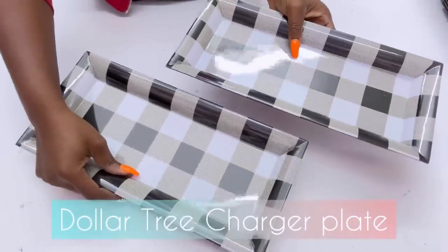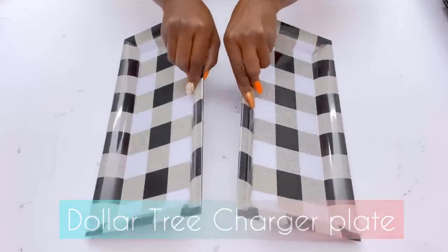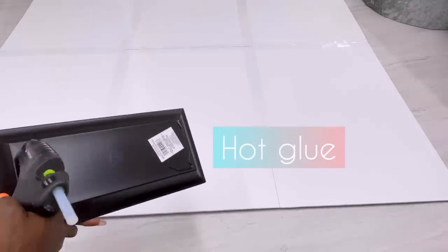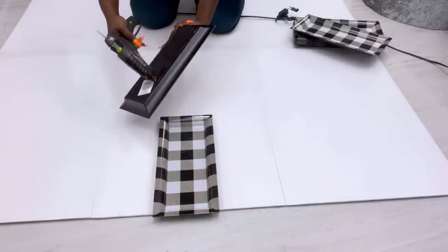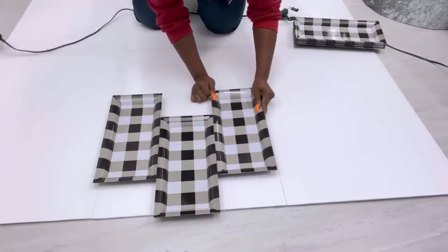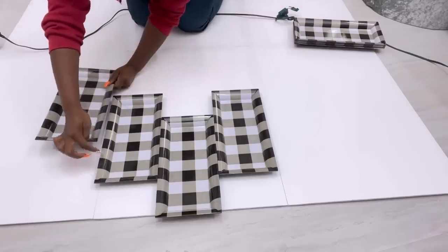What I'll be using for this DIY headboard will be Dollar Tree charger plates. I usually see this design particularly during the fall season, so I'll be starting off with this design and I'll be using just hot glue to attach the plates to the boards. To make sure that I have the spacing equal, I'm going to be counting the squares — one, two, three — and then I glue it down.